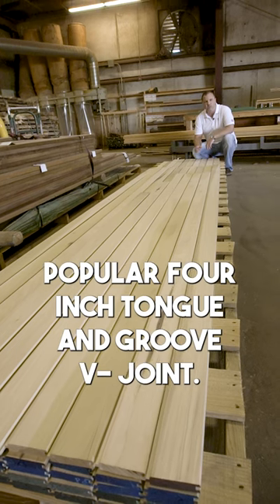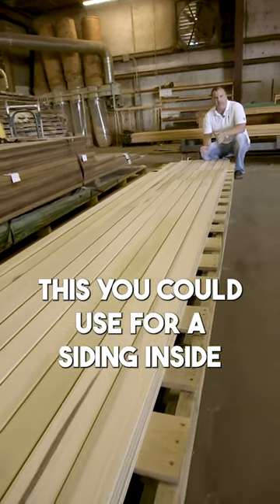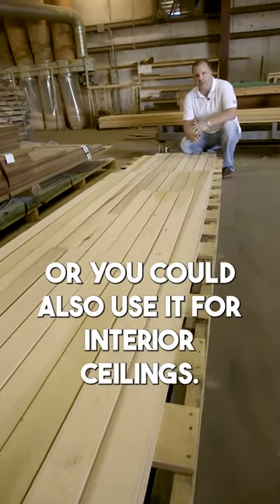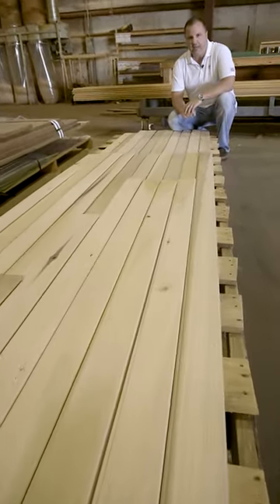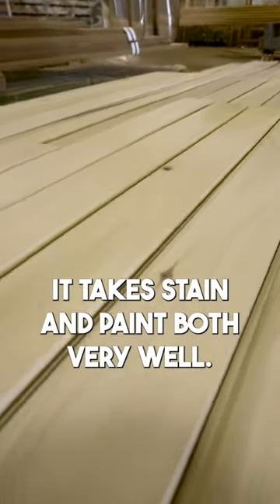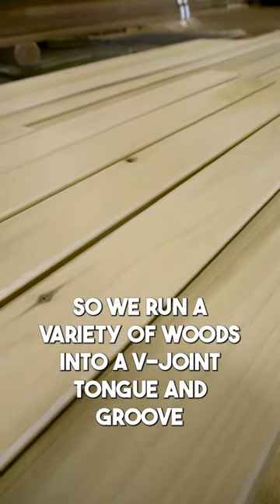This is poplar four inch tongue and groove v-joint. You could use it for siding — inside or exterior — if you're going to paint it, or you could also use it for interior ceilings. This poplar takes stain and paint both very well, so we run a variety of woods into v-joint tongue and groove.